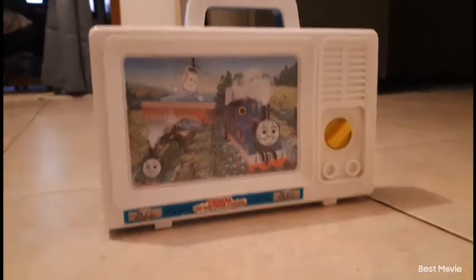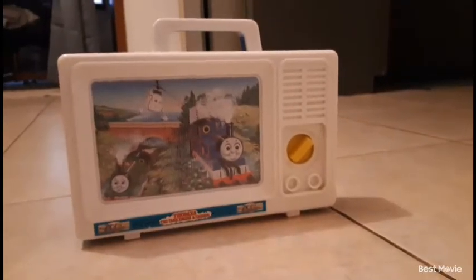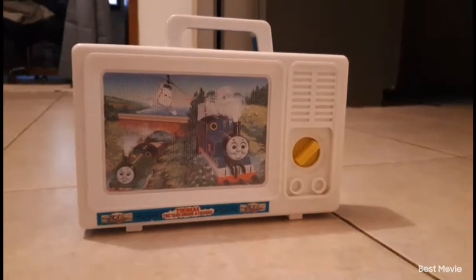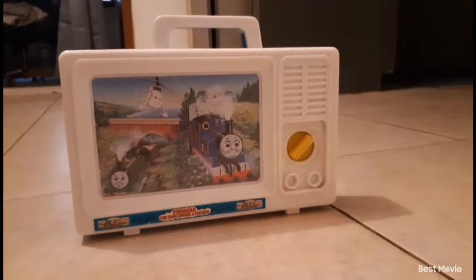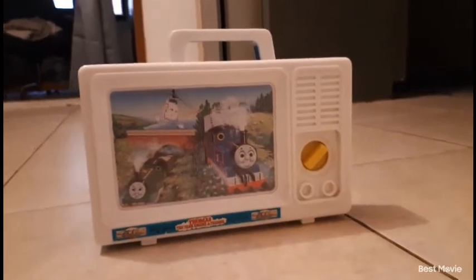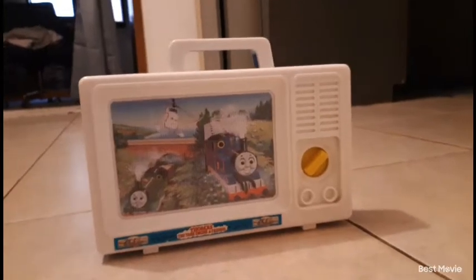Hey guys, it's the Thomas and Cars fan here, welcome back to another video and another review. My last video was me reviewing the Fast Talk and Lightning McQueen. All these reviews are going to take place in my kitchen on the floor, though I may change my setting depending on what I review. Anyway, this review is going to be a little bit shorter than the Thomas and McQueen review.